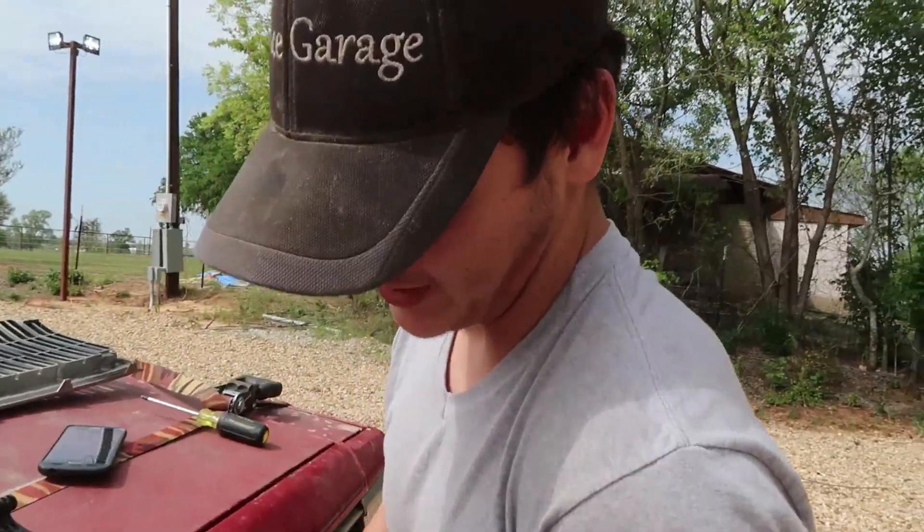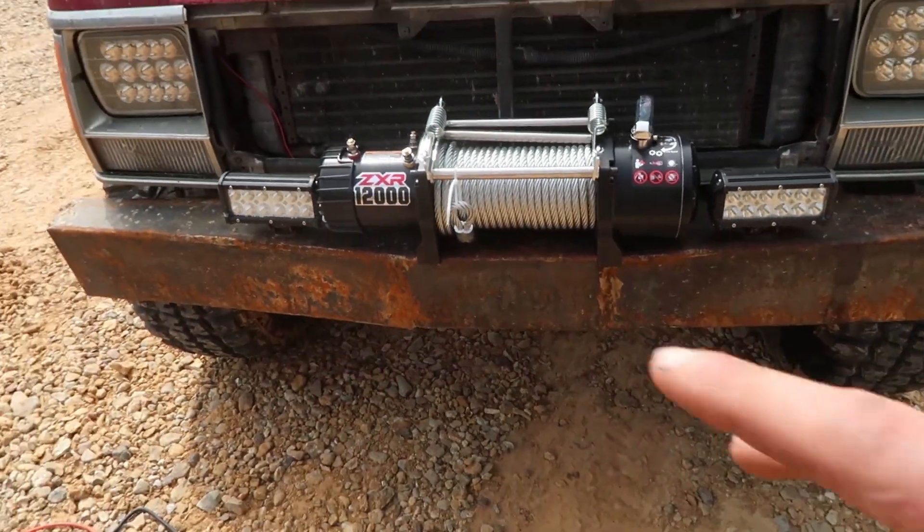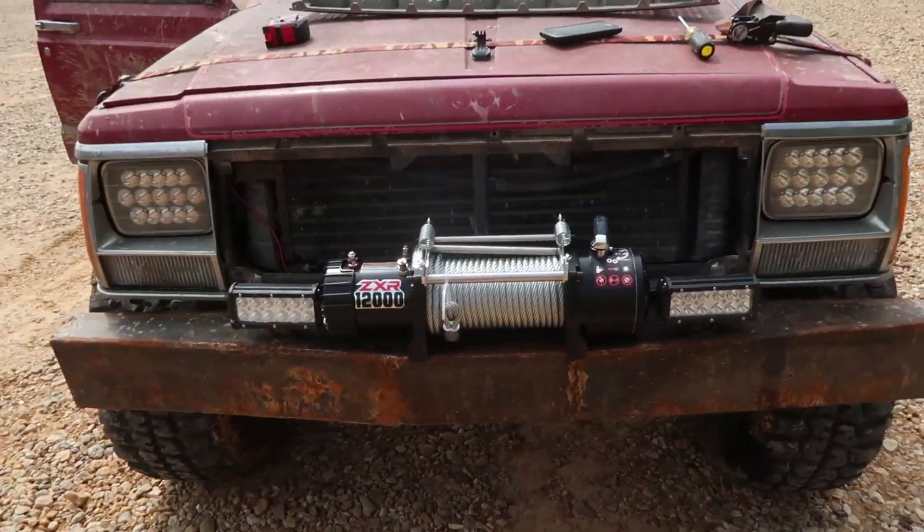One thing I love about this is if it's nice and perfect, it fits right in between the light pods. Yeah, I love that — looks good.